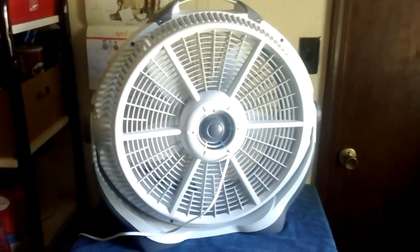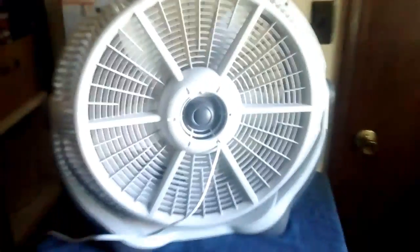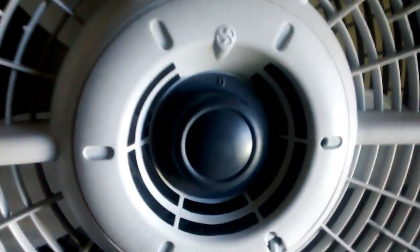There's the back of it. They really haven't changed a whole lot over the years since this model came out. There's the back — it's got three speeds. There's the side. It's a solidly built fan and it ain't too bad.